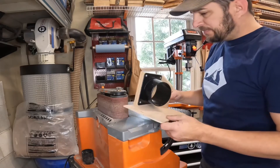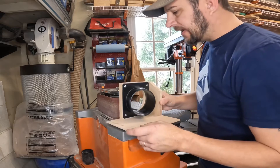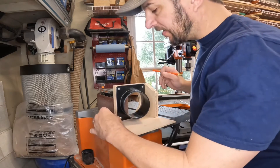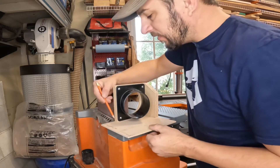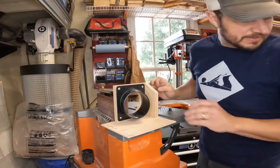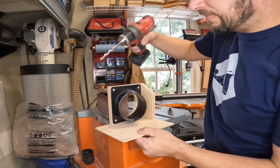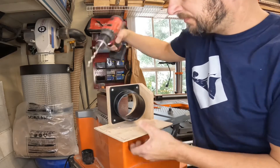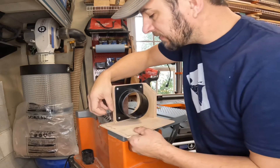Now that I have the port assembled, I just need to make a mark to drill for that hole. I want to make sure I can get the nut in there, so we don't want to go any closer than that. Using a five sixteenths drill bit, I'm going to just pop a hole in there. So let's try this out.